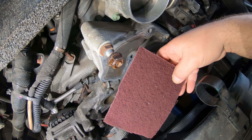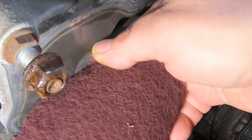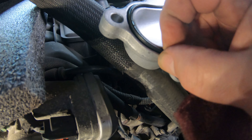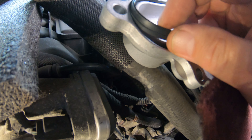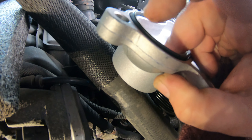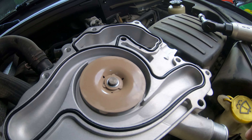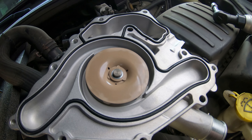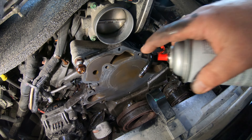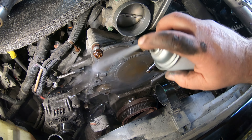Once you get that off, take a Scotch Brite pad or Brillo pad and clean this surface up as much as you can. The better you clean this up, the less chance it's going to leak around that gasket. You really do not need to use silicone on this — this pump has a rubber gasket that comes with it, and this gasket is designed to fit down in a groove and compress when you tighten it down. There is really no need to put any silicone or Permatex around this water pump. If you use a scraper, be very careful you don't gouge it.